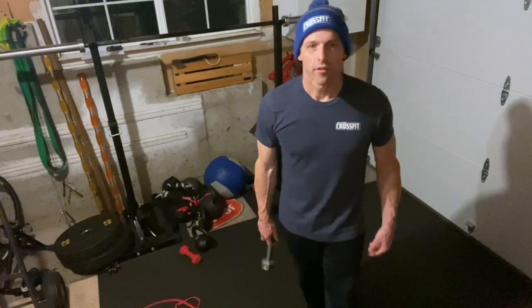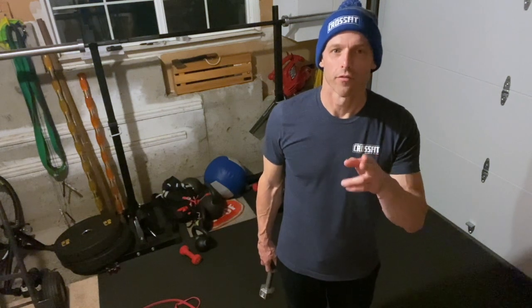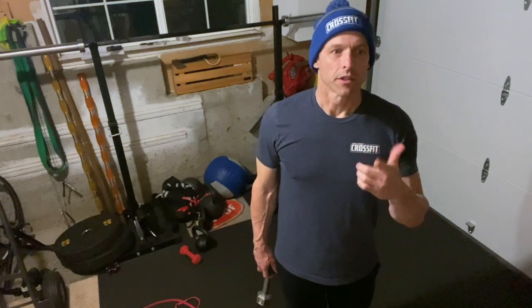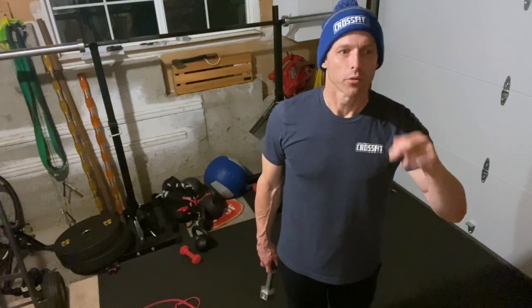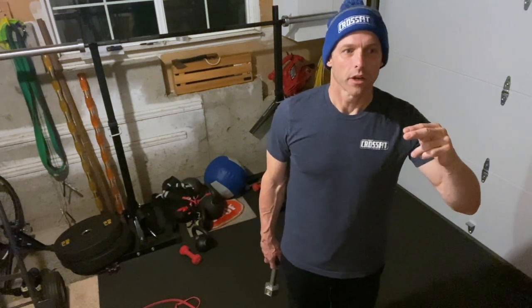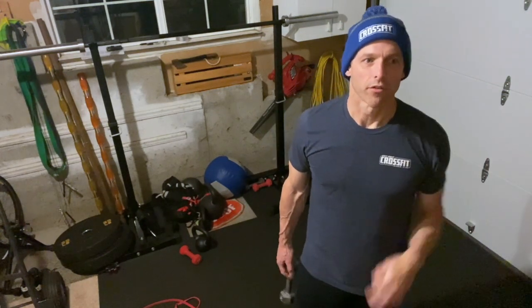Hey guys, Gabe here with your 4/29 at-home workout. For the warm-up we've got a five-minute AMRAP. The rep scheme is one, two, three, four, five and so on. There are three movements: an up-down, a single dumbbell high pull, and an air squat. You're going to do one of each, then go back and do two of each, and so on, adding one each round for five minutes.